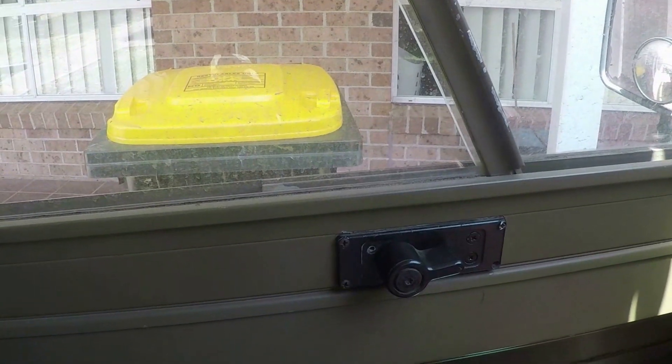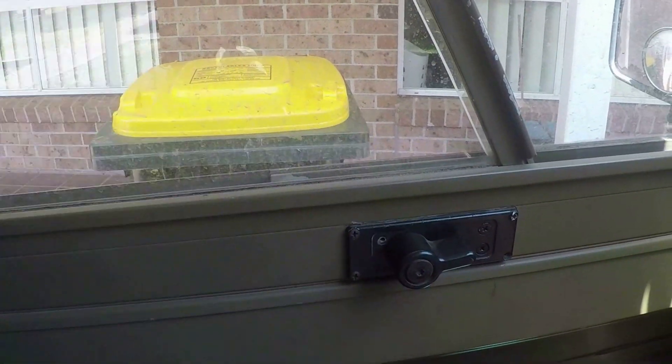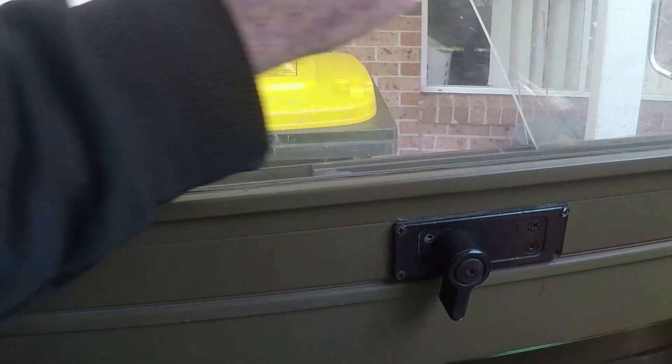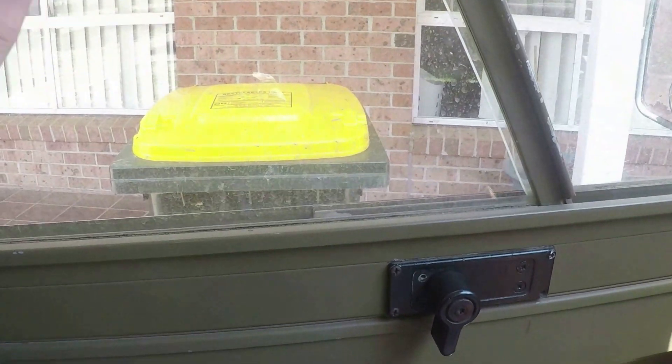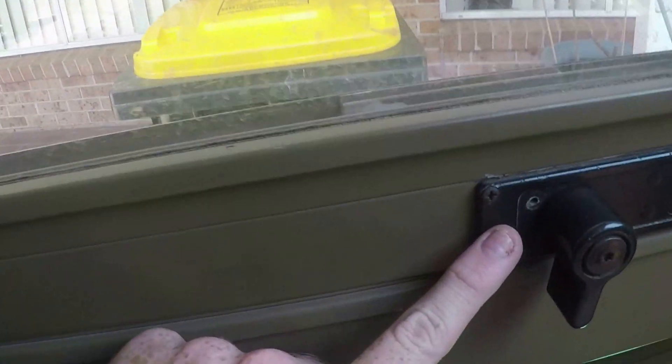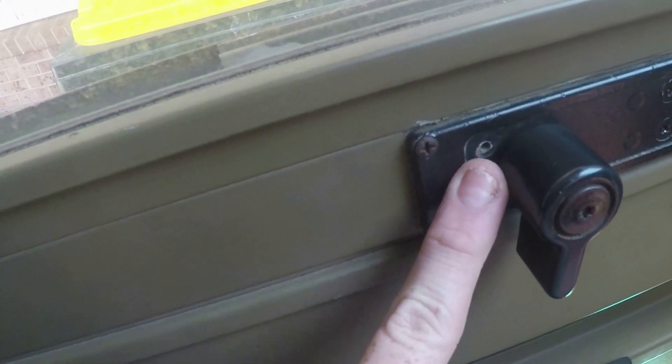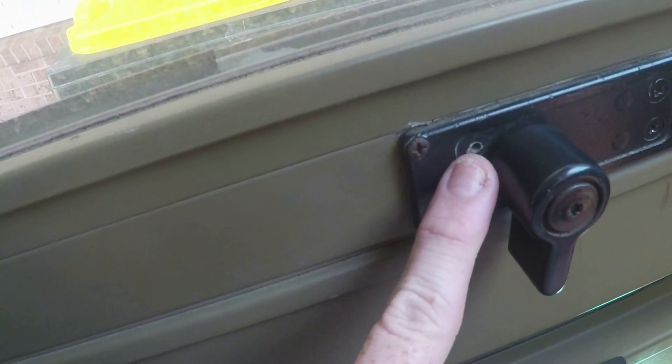Just to show you — that's the window locked — even though it's not really locked, there's no difference. You'll notice down here there should be a screw in there which is missing. So the first thing I'm going to do is put a screw in there just to see if it makes any difference.